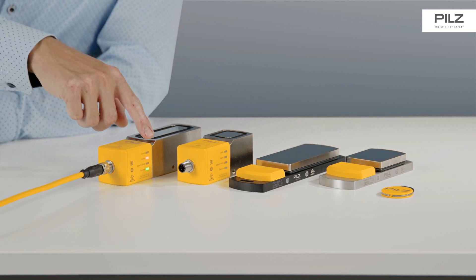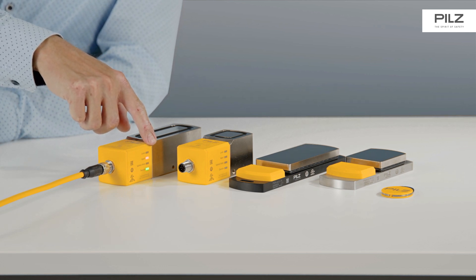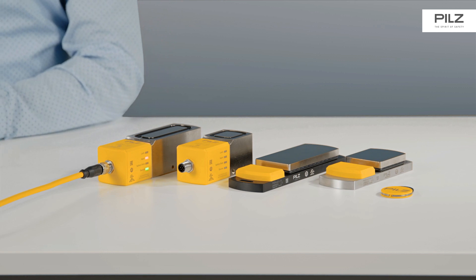Convenient diagnostics via four LEDs making it easy to recognize status messages during commissioning and also during the ongoing process.